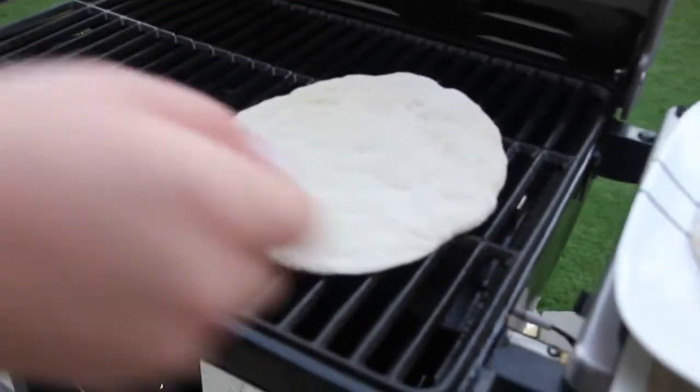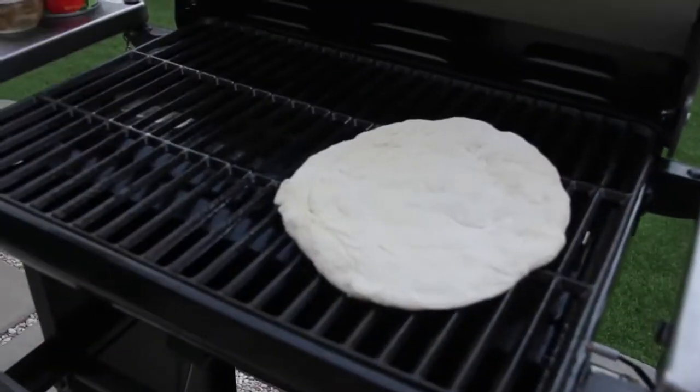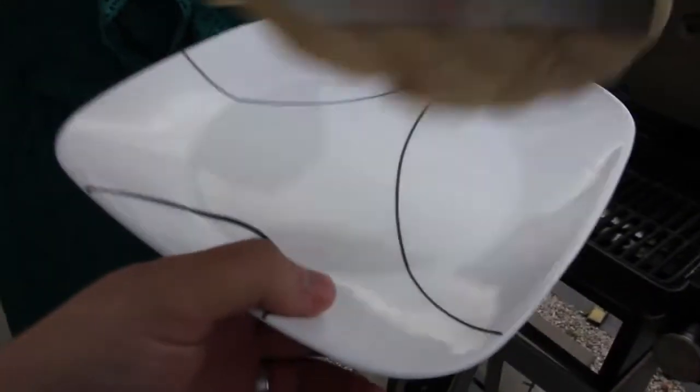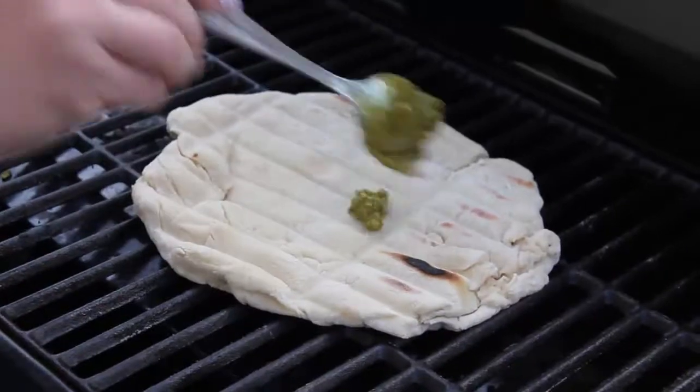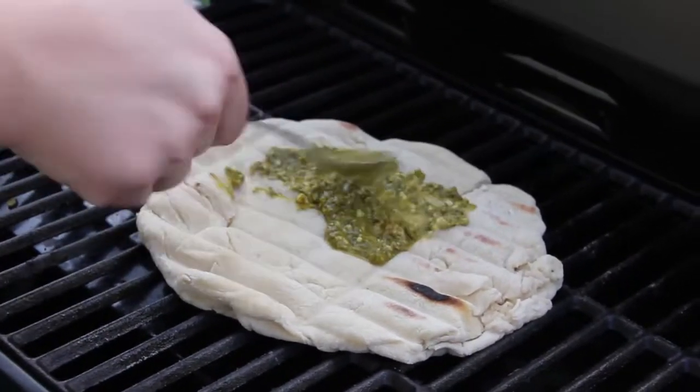Preheat the grill to high heat and spray with cooking spray. Place the dough on the grill, cooking covered for two minutes. Grill for two to three minutes or until the dough begins to brown underneath and the top starts bubbling up with air pockets.